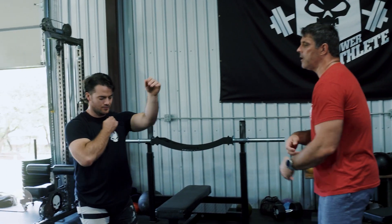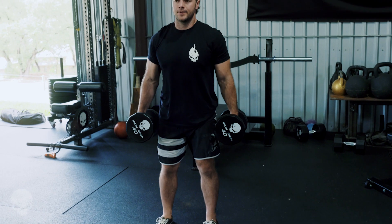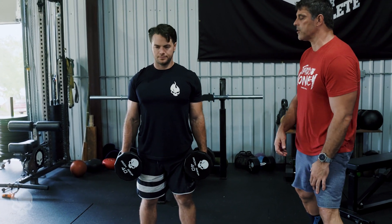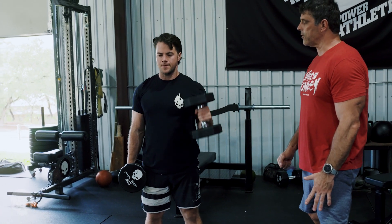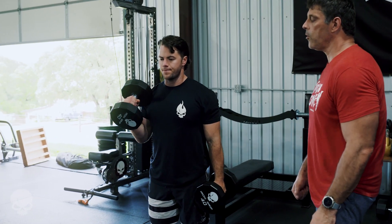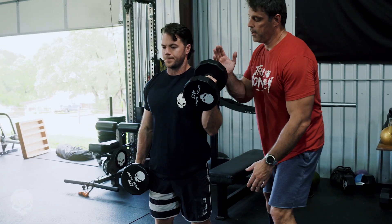So we're going to take Mr. McQuilkin through our demo on the hammer curls. He's going to stand up in a good upright position. From there, he's going to bring his hand up nice and vertical. This is our normal hammer curl — forearms nice and vertical.